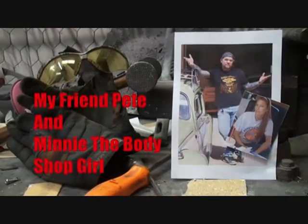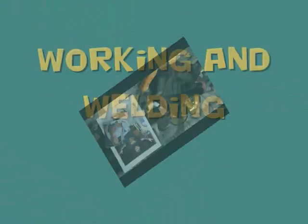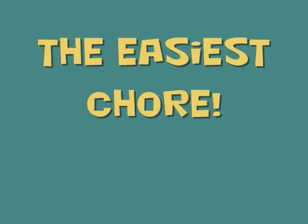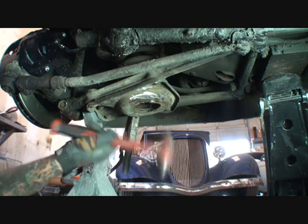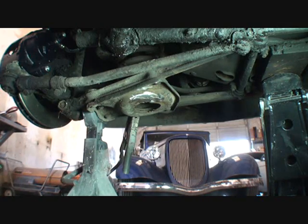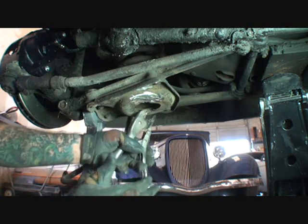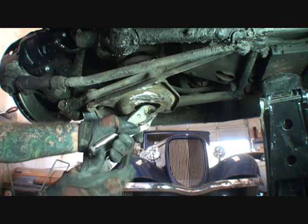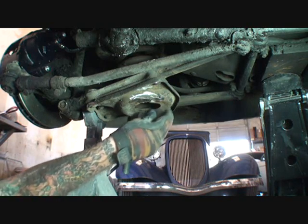Welcome to DIY Automotive School with my friend Pete and Minnie the Body Shop Girl — everything you need to know about cars and more. Now, basically what we have here is it looks like somebody had bottomed out with this or something that happened at one time, because this just doesn't break off.